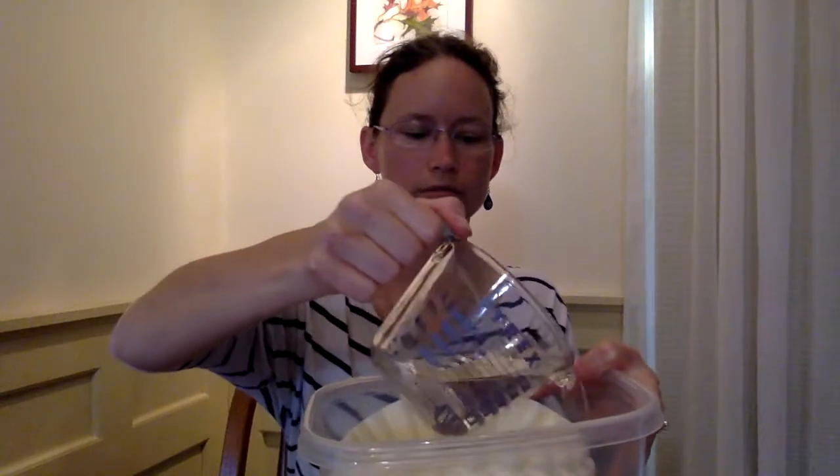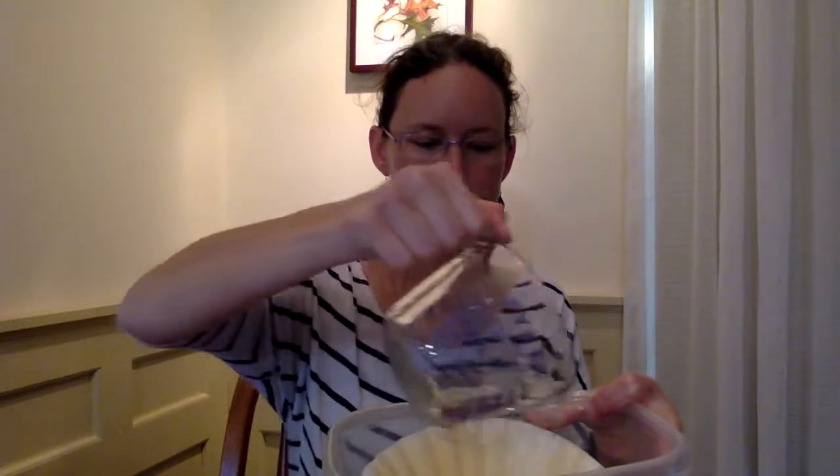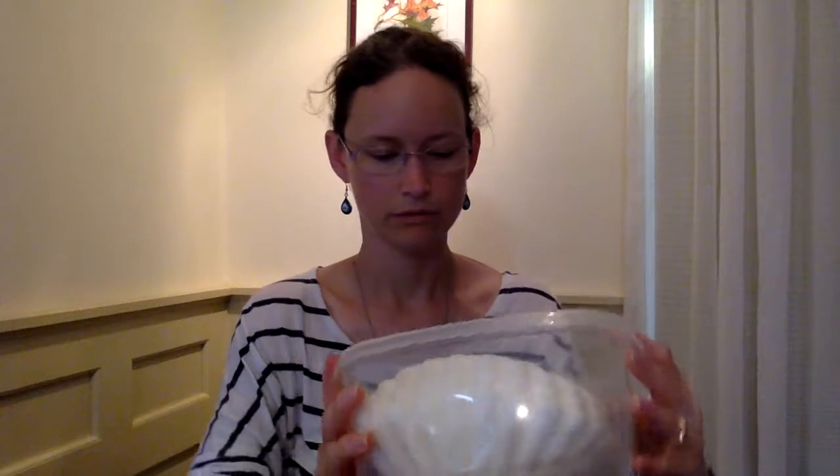I'm going to do the cleaner first, and just let that all soak in. And that's all it is — cleaning wipes that I feel great about.